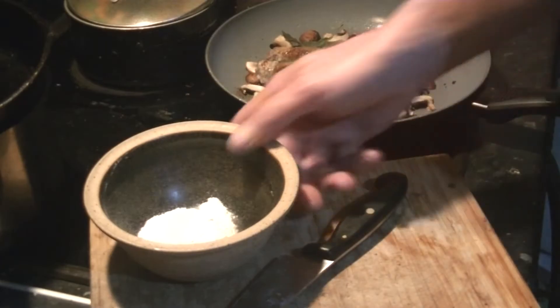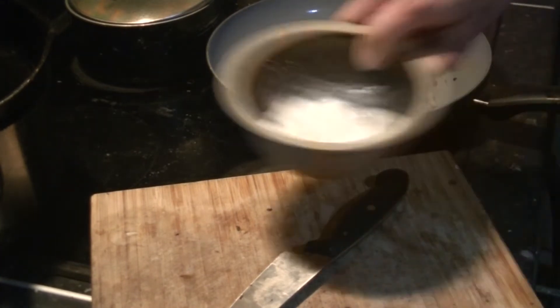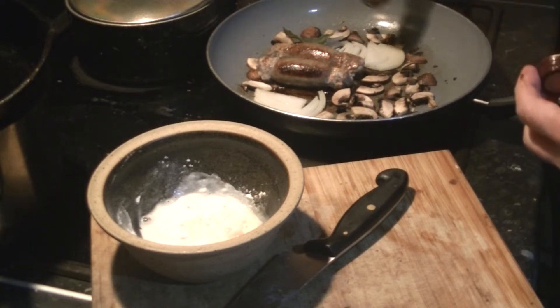Sausage and gravy. Flour, a bit of water, balsamic vinegar - sprinkle a bit of that on the onions.